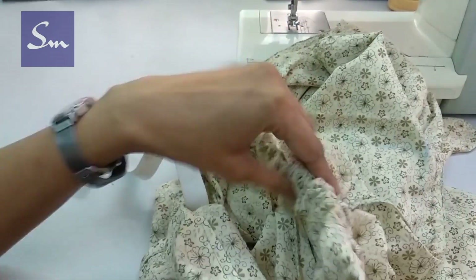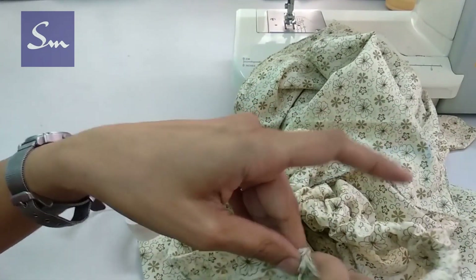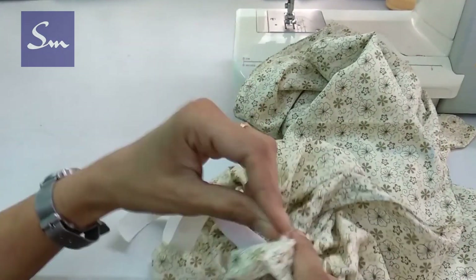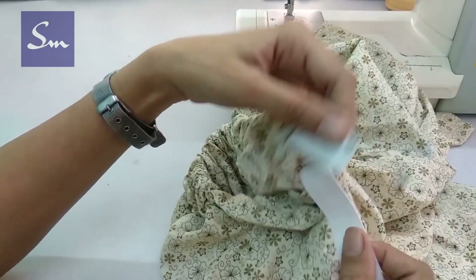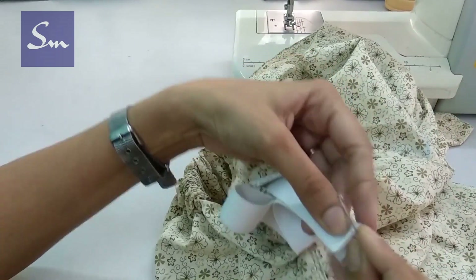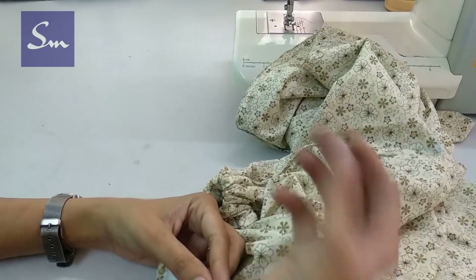If you want the initial design or that white design, to get that kind of look you have to keep all these gathers towards the front side. Do you get me? If you have doubt please ask me. So you get exactly that white wrap band pattern. Now close this elastic.